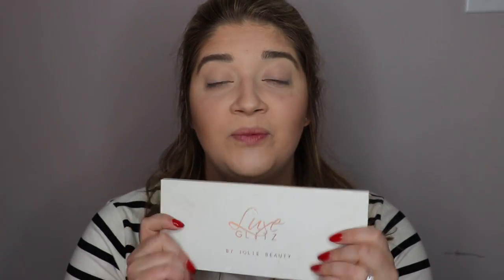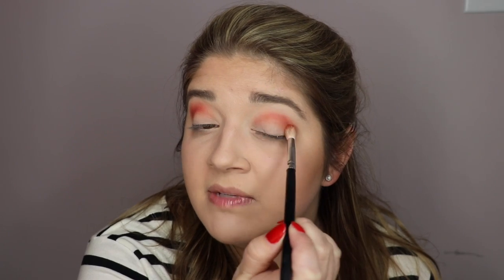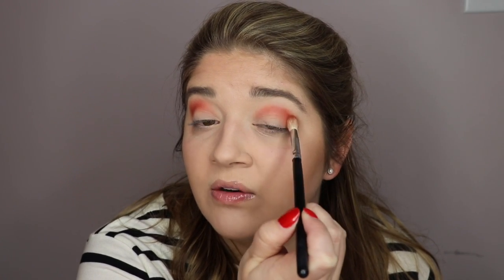For the eye look today, I am first going in with the Jolie Beauty Luxe Glitz palette, and I'm going to take this nice bright orange shade. I'm working this bright orange into my transition area with a fluffy blending brush from Morphe. Christmas and the fall time in general feel like warm tone colors — nice browns, oranges, and reds. Then as soon as it switches to New Year's, I think of silvers and blacks, the cool tones. I'm going to leave this a little intense at first because it will get blended out with some of the other colors.